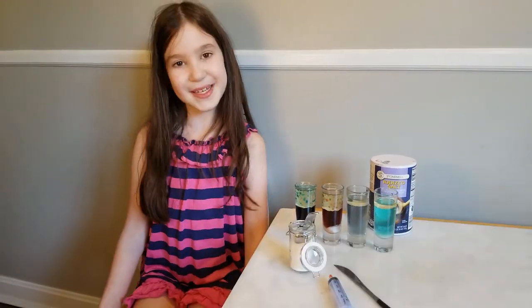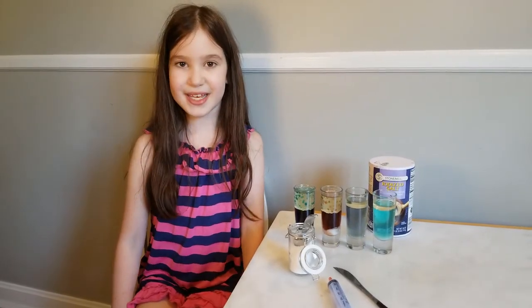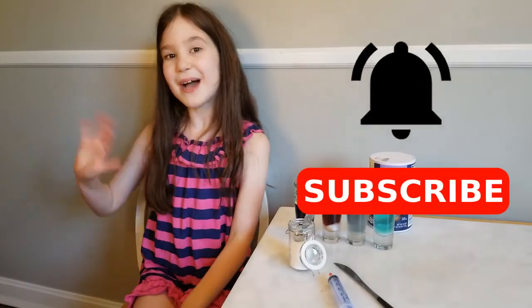I hope these experiments inspired you and you will try this science experiment at home. Make sure to hit the subscribe button and ring the bell. Bye!